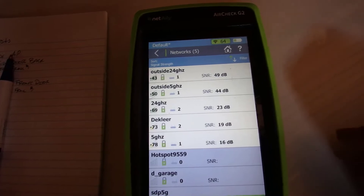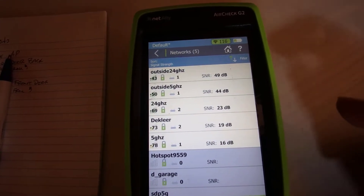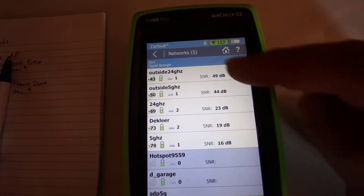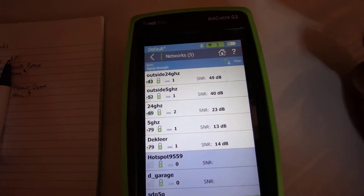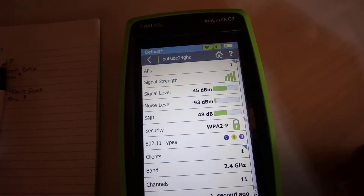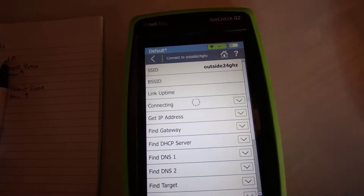For our first measurement, we're going to select the wireless network. There are two of them here — a 2.4 and a 5 gigahertz network, both named appropriately. I'm going to pick the 2.4 first, hit connect, and off it goes.